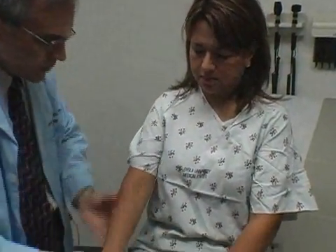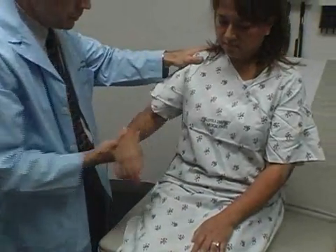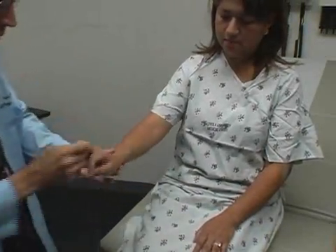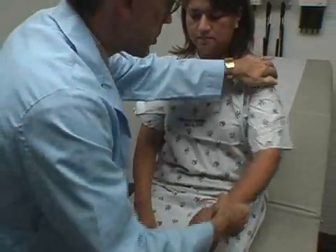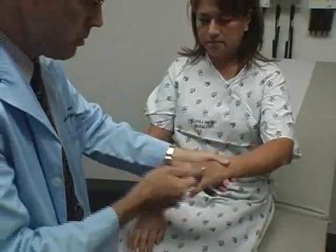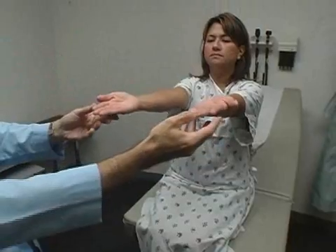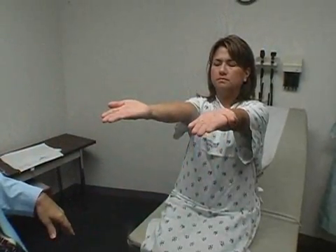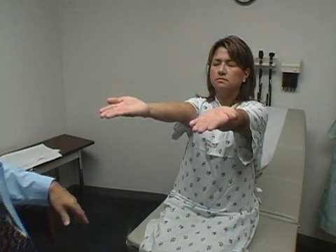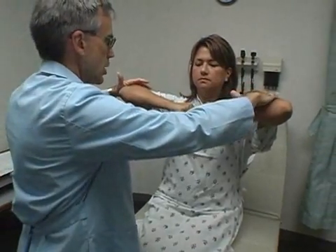Let's look at your upper limbs. Let everything go loose — let me just play with you here. Same thing with this arm. If I hurt you by doing this, tell me. Can you hold your arms out straight? Palms up — keep them there. Close your eyes. Open your eyes. Hold them up like this now — don't let me push you. We're going to check your strength.